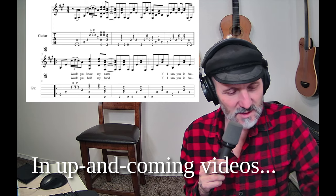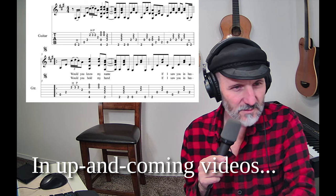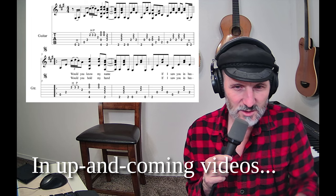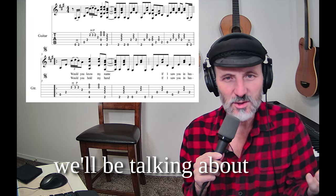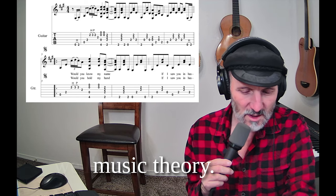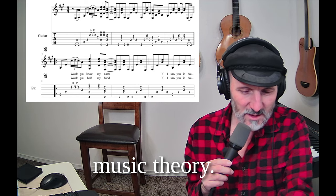We're going to talk about the treble clef and bass clef and guitar tab a little bit, and just explain how tablature works and how music notation works. We're going to go pretty fast because I'm not going to detail it too much.